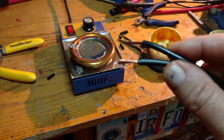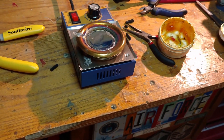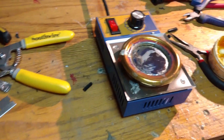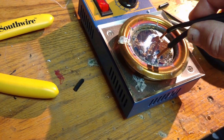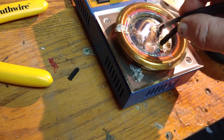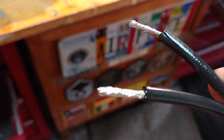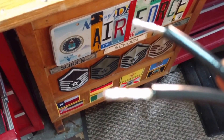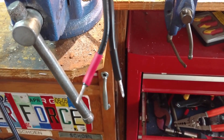Alright, I'm gonna tin the ends of this 12-gauge landscaping wire with my solder pot. I'm gonna do this one-handed — let's see how it goes. There we go. Pretty — what this does is keeps the wire from fraying. I'll probably put a little red piece of heat shrink on one of those ends there. Cool, yeah, something like this.